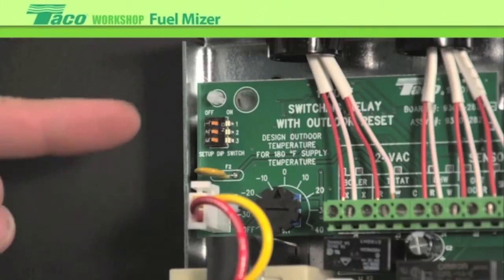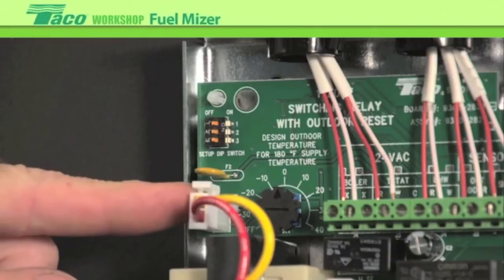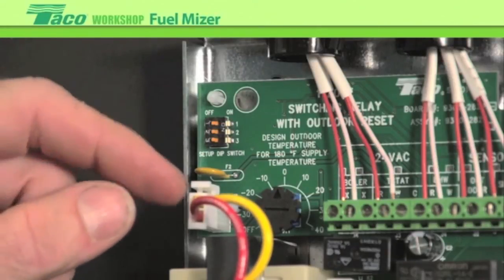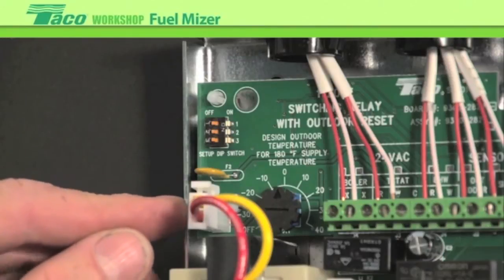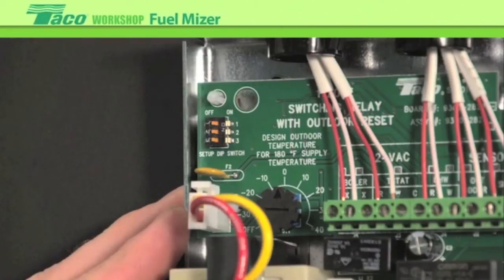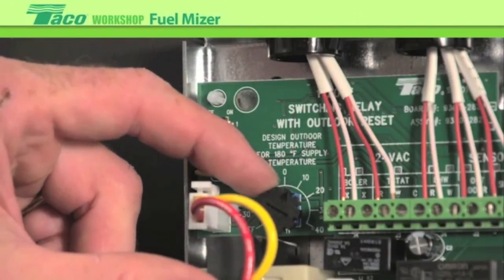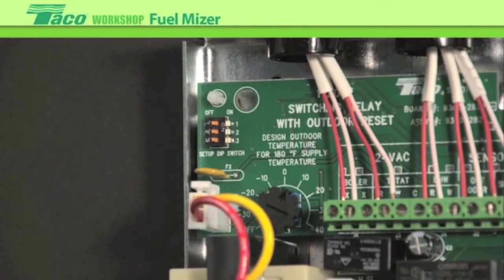The only adjustments are over here — we have three dip switches to set up the configuration and a dial to set up the reset ratio. The dial ranges from minus 40 degree outdoor temperature up to plus 30. You purely take your outdoor design condition and set the dial appropriately. This happens to be in New England where typical temperatures are zero to plus 10, so we'll set it for 10 degrees. At the coldest day — typically 10 degrees — we'll deliver 180 degree water temperature.